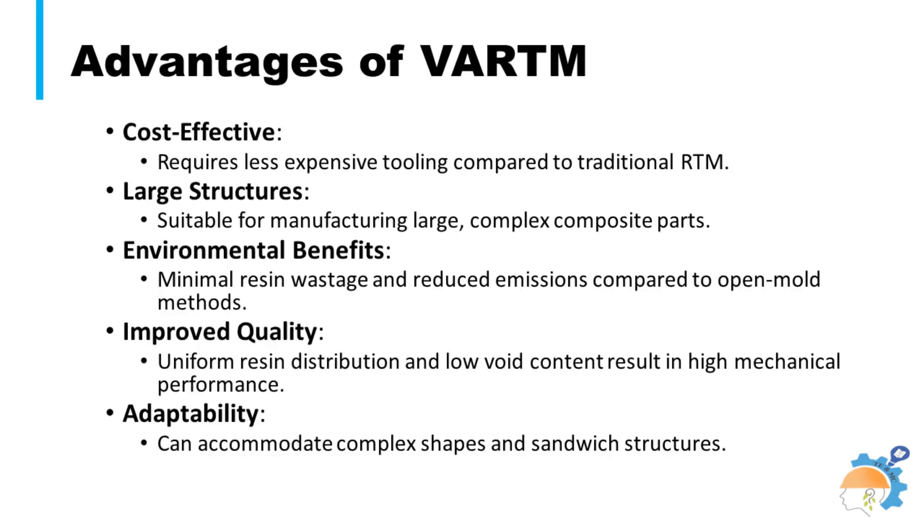The vacuum-assisted resin transfer molding process can produce large structures in a cost-effective way. Improved quality products are obtained with minimal environmental load, as the possibility of volatiles evolution during processing is reduced and little waste is generated during manufacturing.